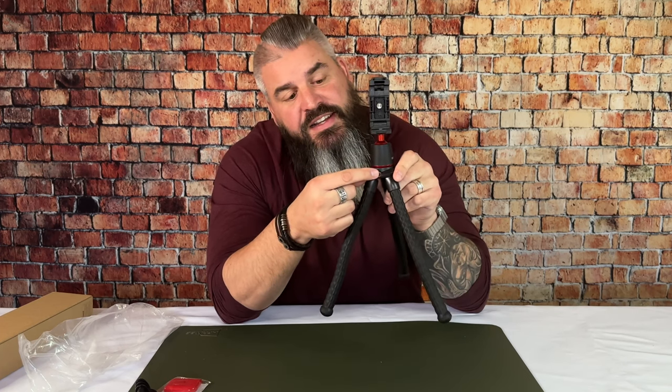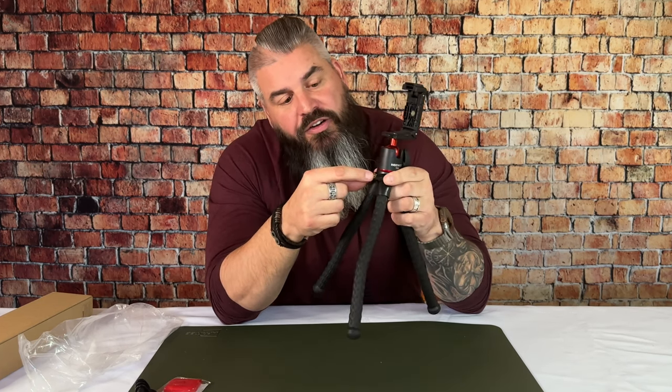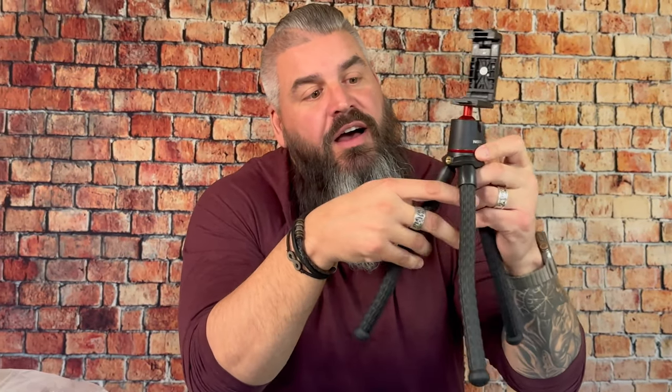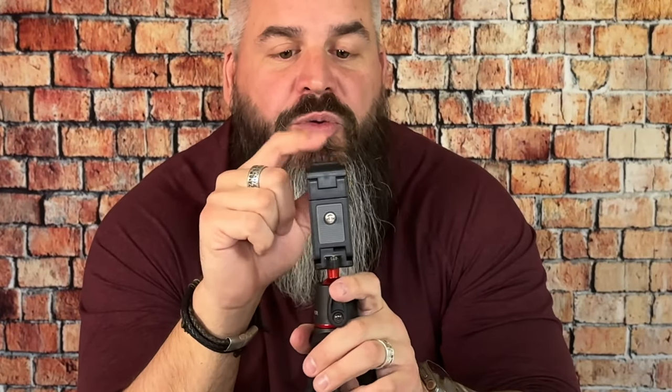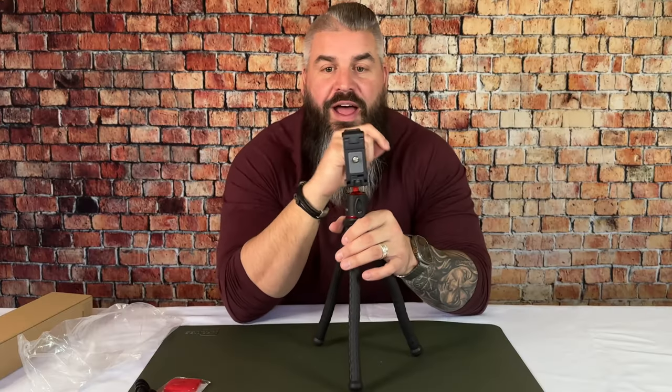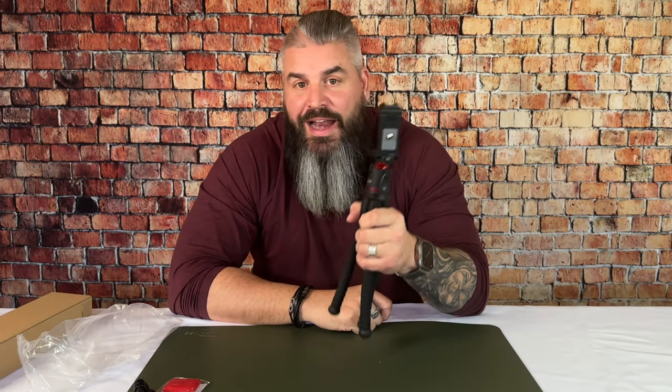There is also this threaded hole here — I'm not sure what this is for, but I'm thinking you could thread other accessories on there, maybe for mics or something like that. You've got a hot shoe mount up top, so if you saw my review on the Panel Pro, you'll know that that Panel Pro light can stick right on here, and now we can light up our scene while we're filming in the woods in the dark. This tool is absolutely invaluable.